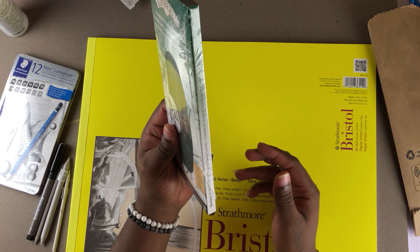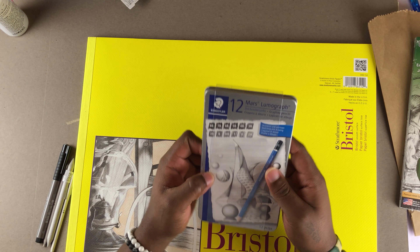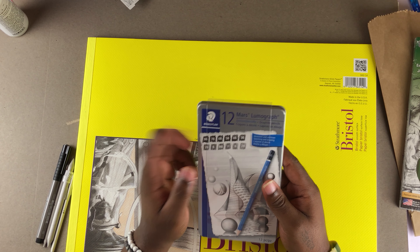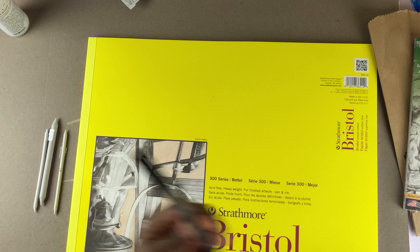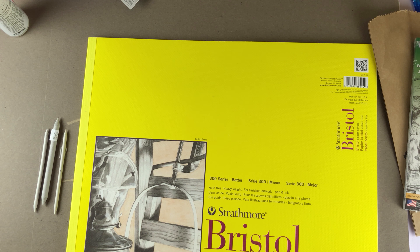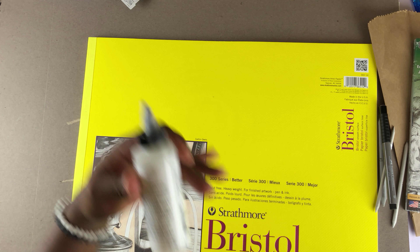You know, Staedtler pencils are really expensive by comparison. I also got this little marker — I don't know yet what I'm going to do with it, but when you go to the store you see a lot of things and end up grabbing extra stuff, just in case.